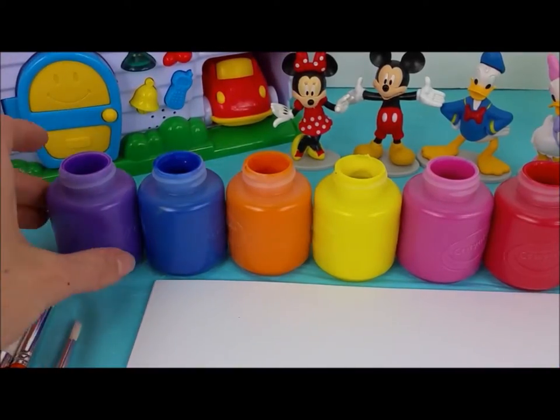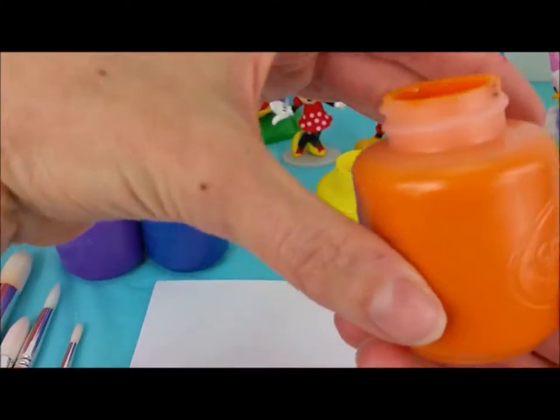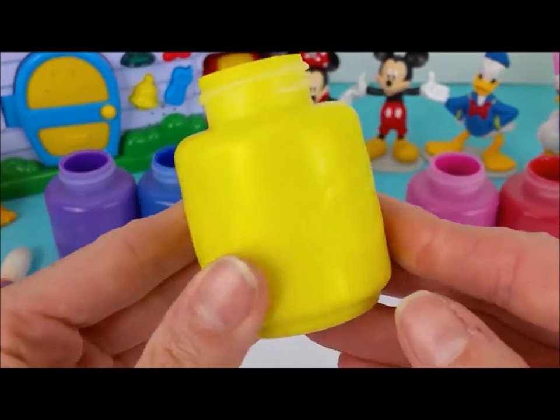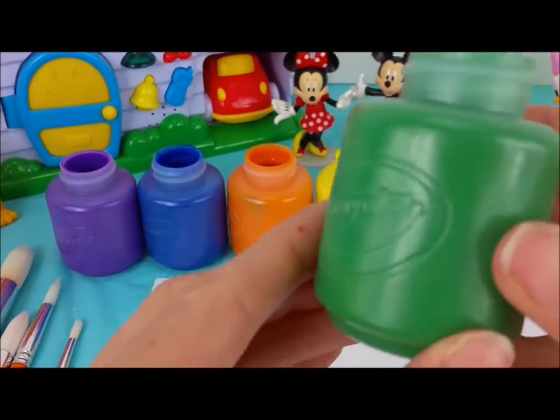First, we're going to go over the colors. We have a purple paint, a blue paint, orange, yellow, pink, red, and green.